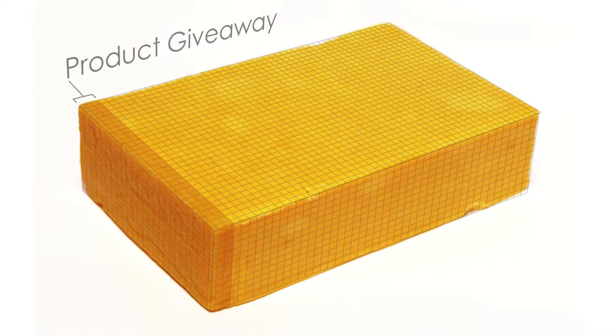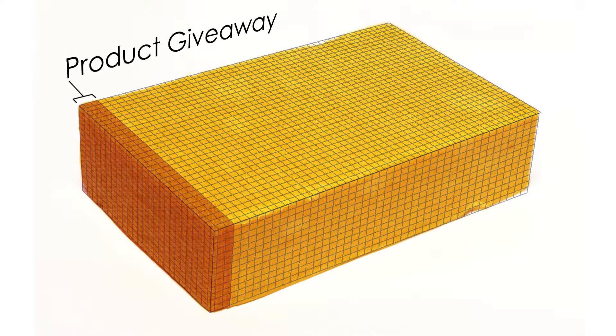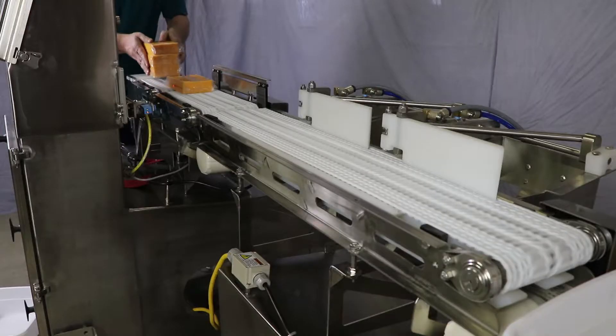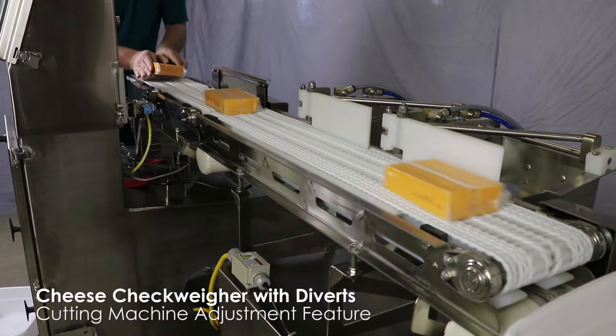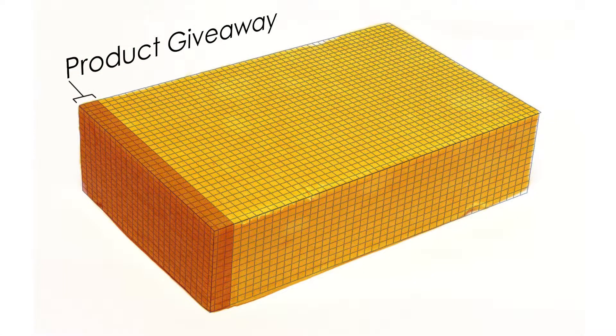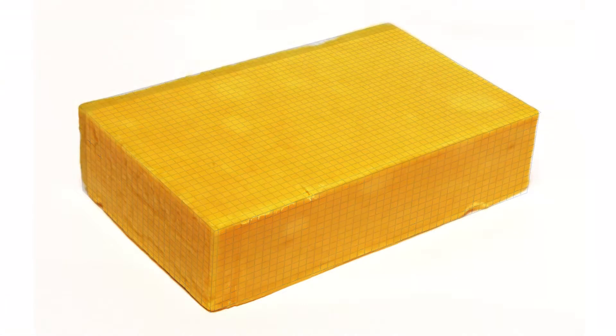A customer was giving away a significant amount of cheese due to an inefficient cheese cutting process. In addition, they also had cheese blocks that were under the stated package weight. They needed a checkweigher that could quickly weigh cheese blocks and divert improperly cut blocks that were not within the proper weight range, as well as adjust the cheese cutting machine accordingly.